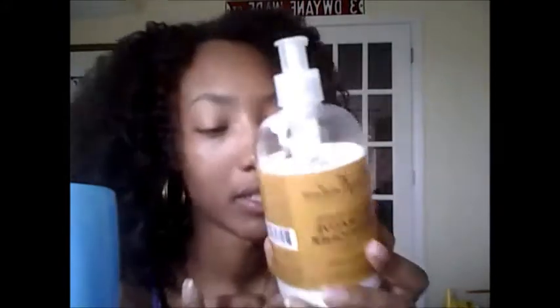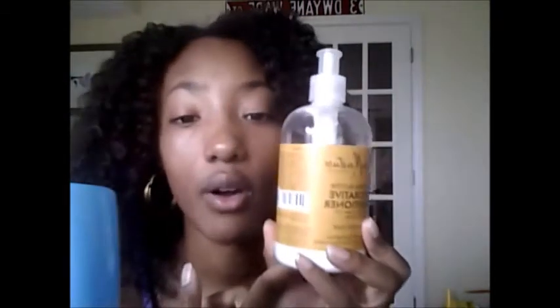It has everything in here that's good for your hair and everything out of it that's not good. This product ranges about $10 per bottle. This is a restorative conditioner, so it has protein in it especially from the coconut oil, which is about the third or fourth ingredient. Shea butter is for moisture, which is the second ingredient. So this is a nice moisturizing protein conditioner.